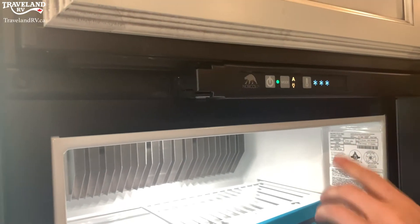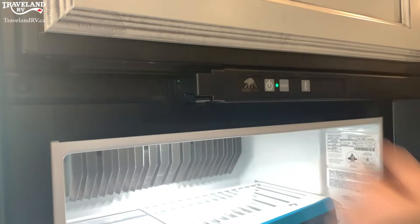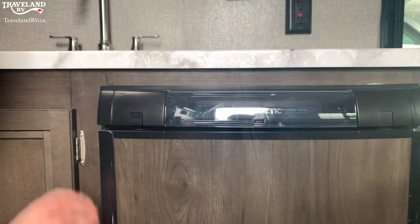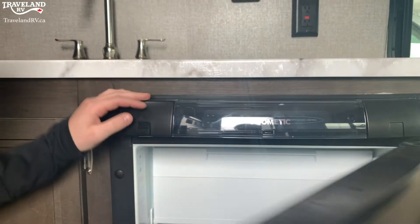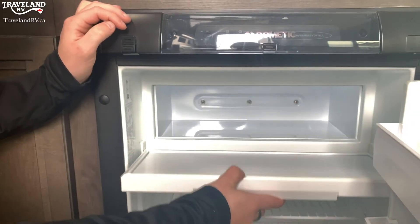Again, all you do is temperature, mode, and on and off button right there. Now we're going to take a look at this smaller Dometic fridge. I'm going to open it here by lifting that little lip — you'll see you have the fridge and the built-in freezer right there.